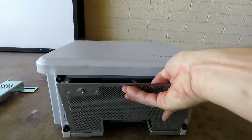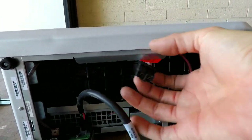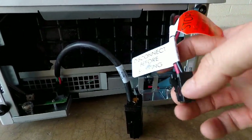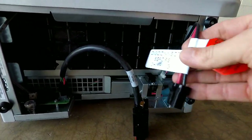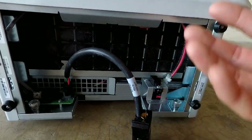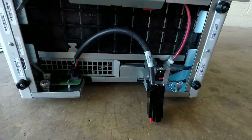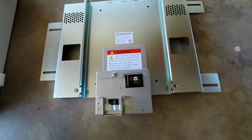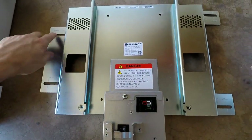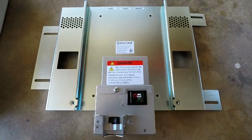I'll show you the bottom of it — there's just a cover on there that pops off. Under here there are two plugs. One is disconnected for shipping — you connect that later for safety reasons. The other one plugs into the bracket. Going back to the bracket: they have two different size brackets with holes for 16-inch studs and 24-inch spaced studs. Spacing doesn't matter for me because I'm installing it into block.